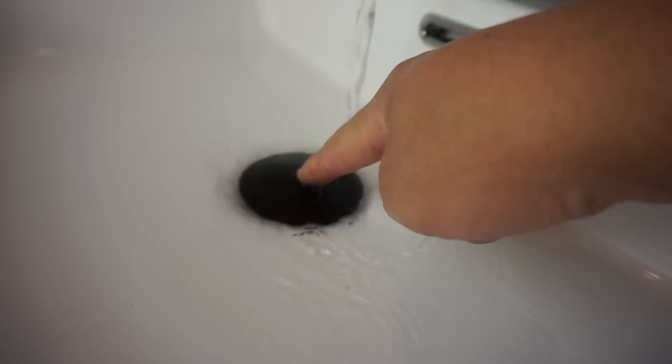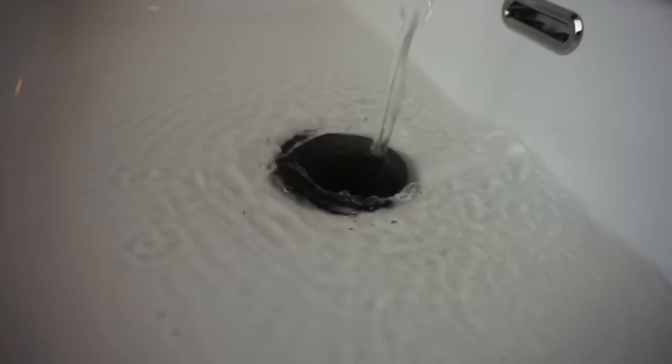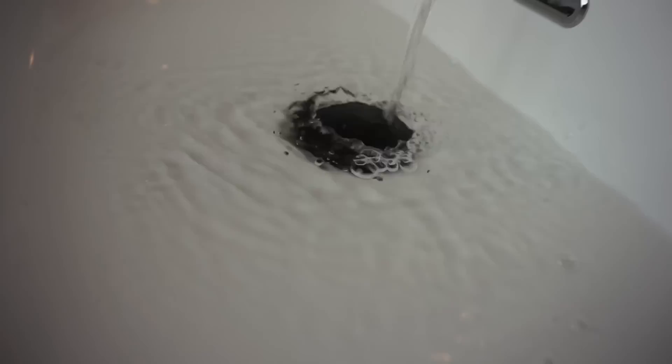Now let's test the pop-up disc drain plug. The water starts to accumulate at the top — it's doing its job. Now let's release all that water. Easy! I love this feature. It looks so clean and prevents you from needing that old drain rod mechanism we used to use.